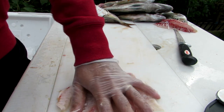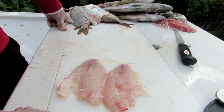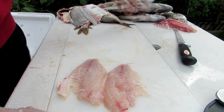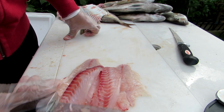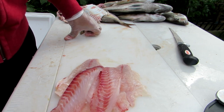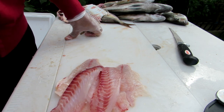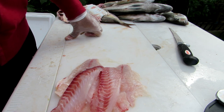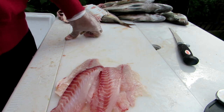Get out there and get yourself some — they're delicious and very abundant. They're easy to catch, fun to catch, and it's a great way to spend time with family. Get your kids out there and go enjoy it. Hope you enjoyed this video. I'm going to continue making more videos like this. Don't forget to give this video a like, leave any comments below, subscribe to the channel — that all helps my channel grow. Thanks for watching, stay tuned for more, tight lines, see you guys.